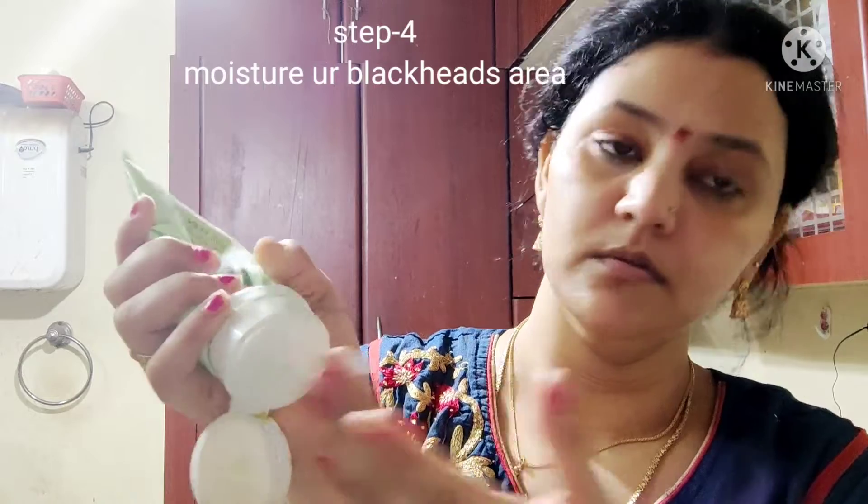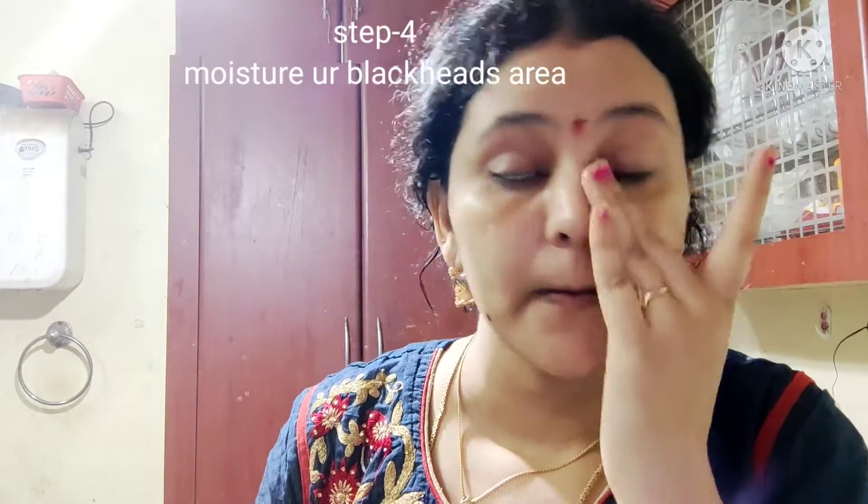I will use the cloth to clean the dirt. I will apply the cloth, and then I will use moisturizer cream for step 4. I will add the moisturizer, and I will also use aloe vera gel. These are very simple steps that you can follow.